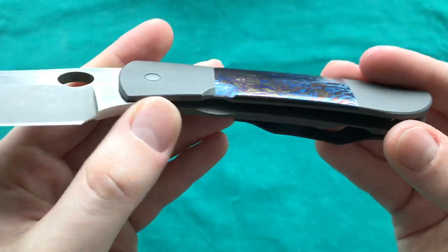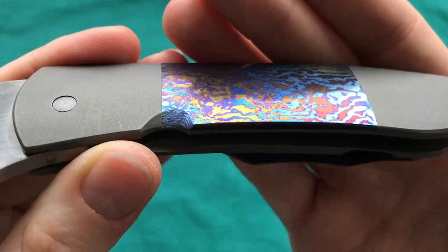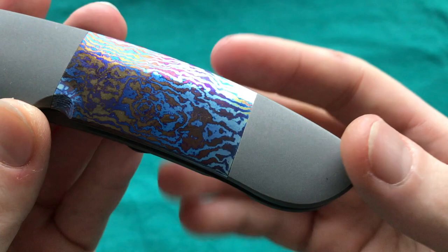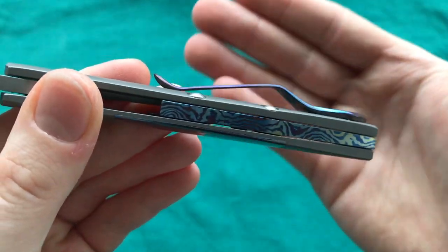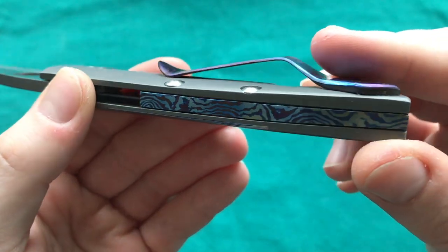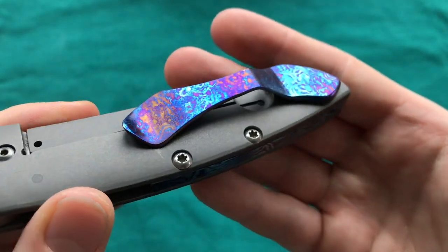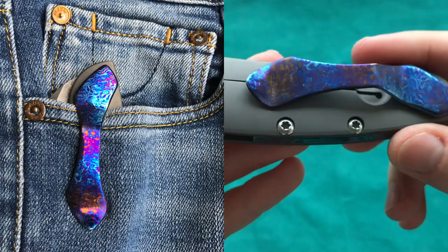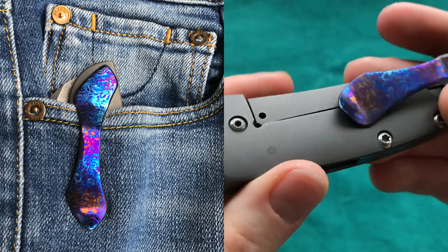We have a titanium frame lock with no insert, and some gorgeous Timascus inlays — very nicely done with absolutely no visible seams. There's a floating Timascus backspacer which is quite large, and the poker clip shows off the Timascus beautifully. It works well, though it's quite a high carry clip — you'll certainly get noticed.